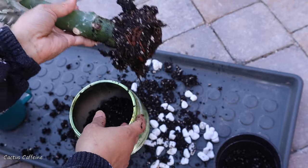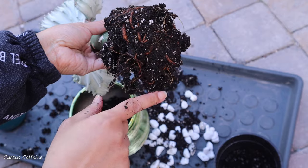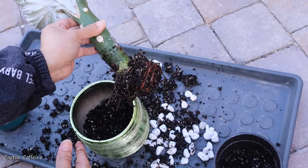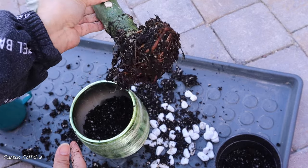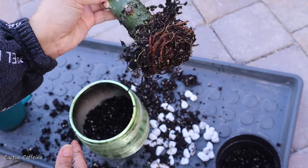I still see lots of thick roots in here — right there. After knocking off all that soil, this is all the root ball that we have.